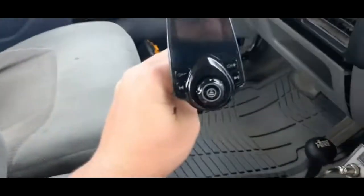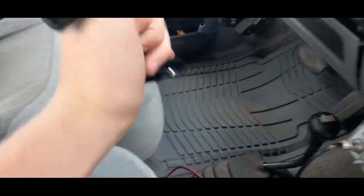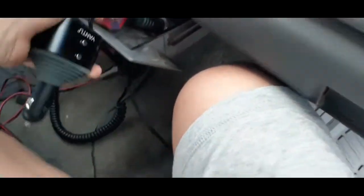I didn't know these things existed — I mean I kind of had a feeling they had something like this, but I didn't know it was like this. So I'm just making a little video, it's probably not going to be too long, but I just want to show everybody what you can do. I also bought these cigarette lighter adapters, which I also didn't know existed.